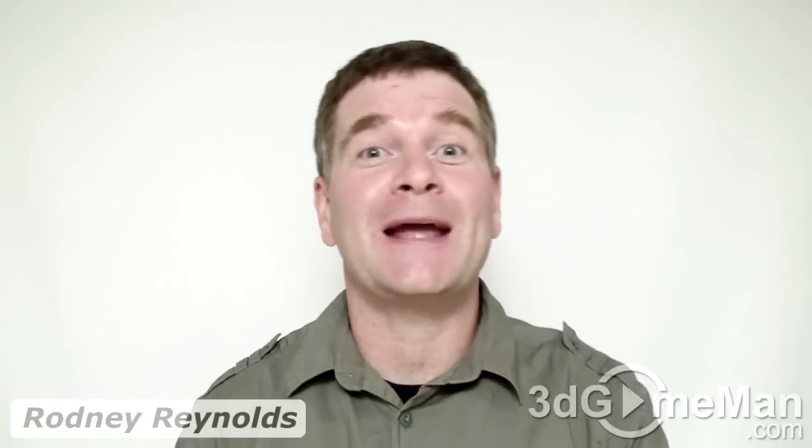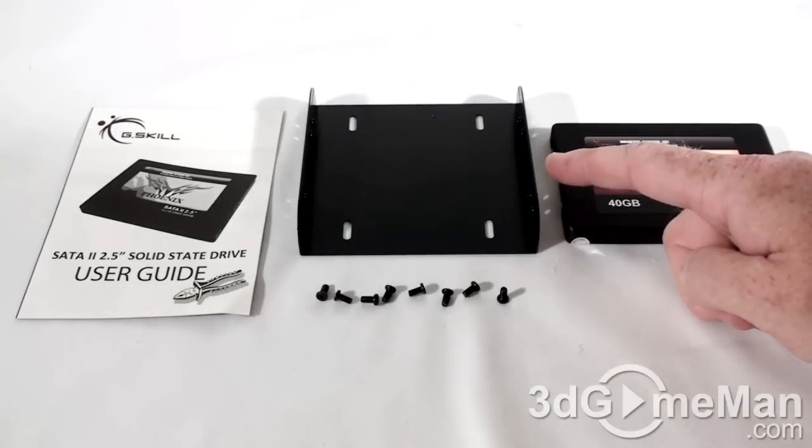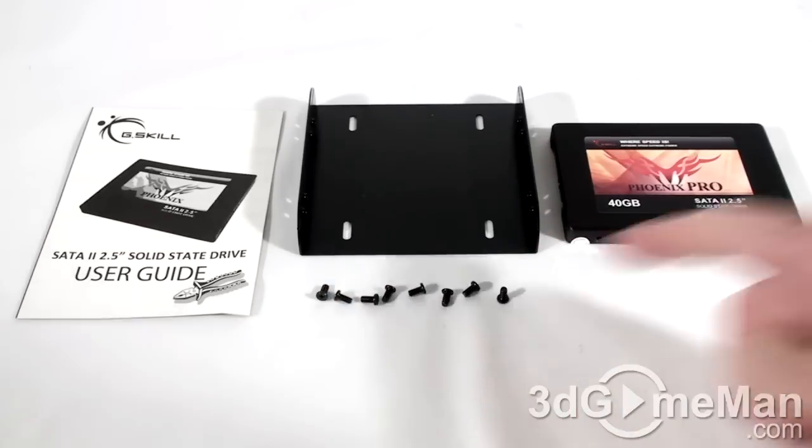Welcome to another video review. Today I'm looking at the G-Skill Phoenix Pro 40 gigabyte solid-state drive. What's included is the user's guide, a two-and-a-half inch to three-and-a-half inch drive bay adapter, eight screws, and the solid-state drive itself.